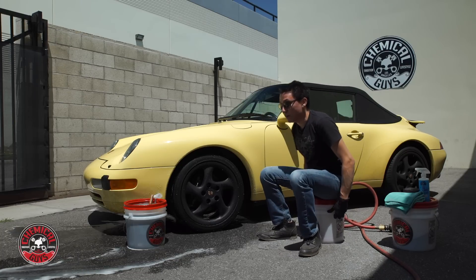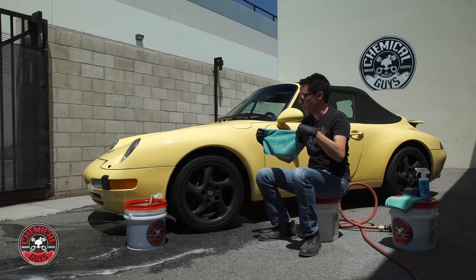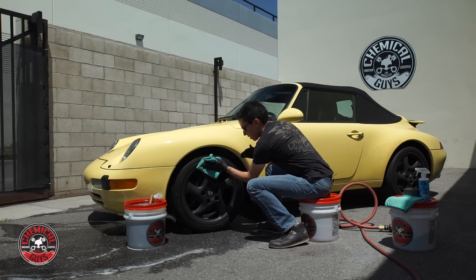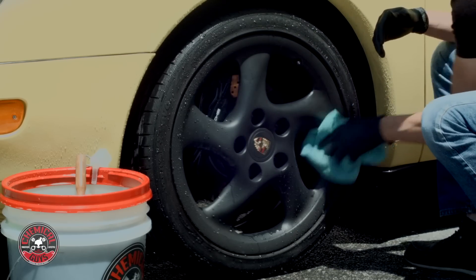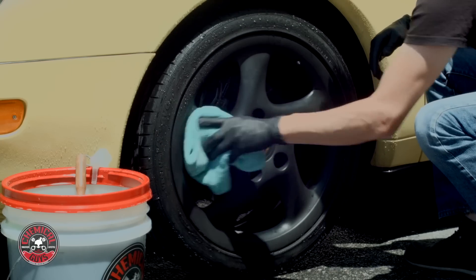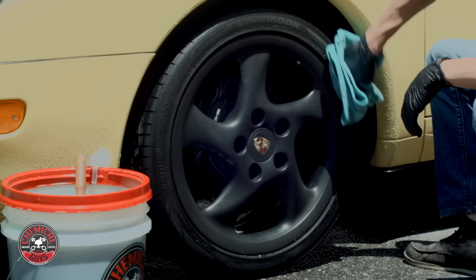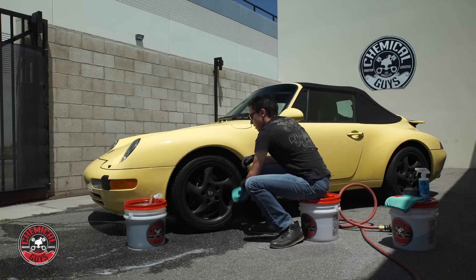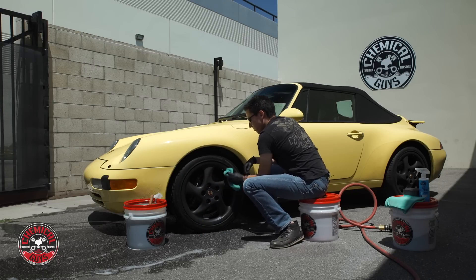Now I need to dry this off so I don't get any water spots on the face of this matte paintwork here in the sun. I'm going to take a microfiber towel and fold it into fours to knock off all this water. I'll also come up here throughout the face of the tire. Now I have the tire and the wheel all dried up.